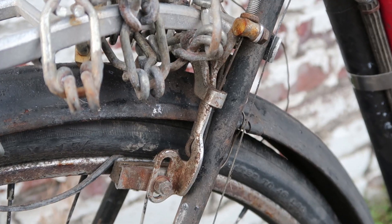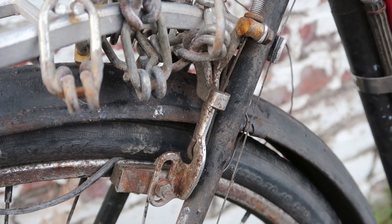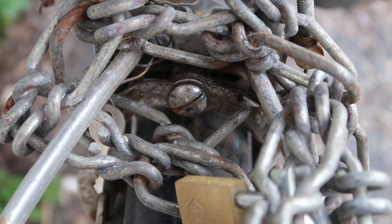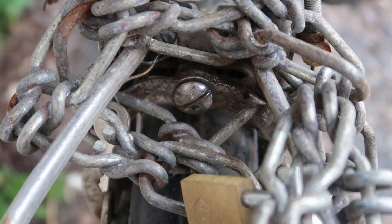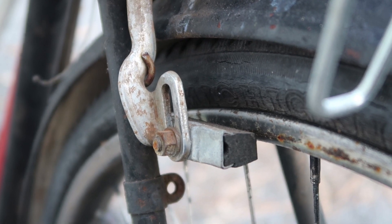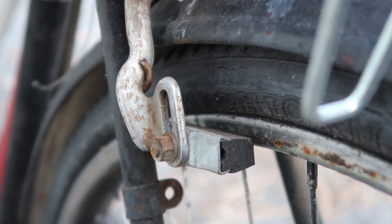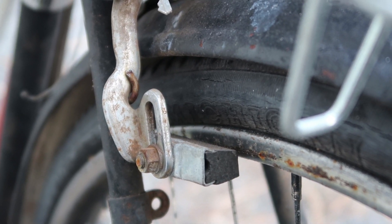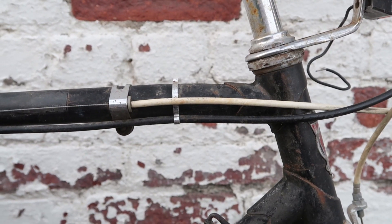The rear brake is pretty cleverly hidden behind this chain lock, but when we look at it more closely we can see it's quite different from the front brake. It's got a big slotted head screw as the pivot, and the way the brake spring wraps around the brake arm is completely different. So if I had to guess, I'd say the rear brake is original and the front is a replacement.